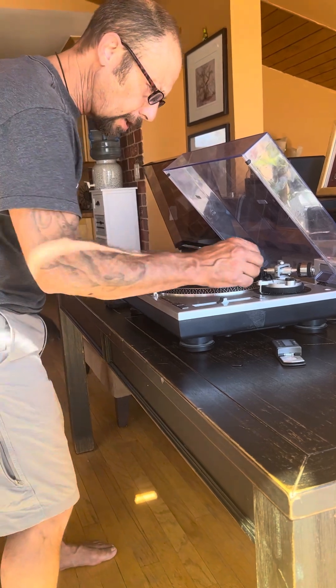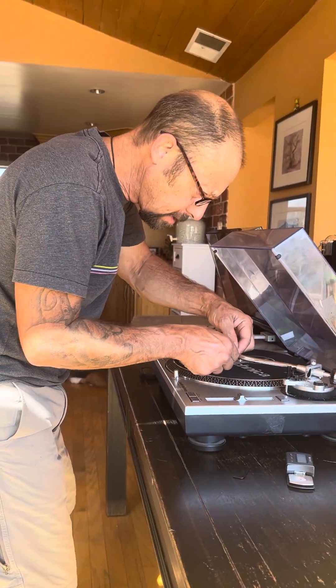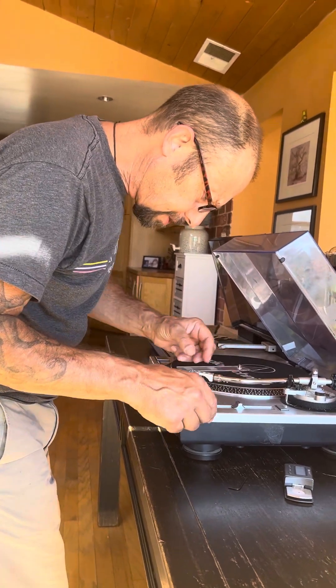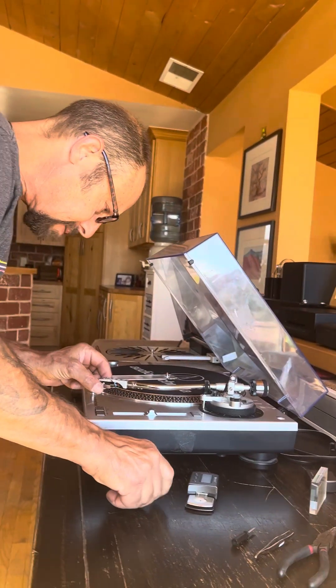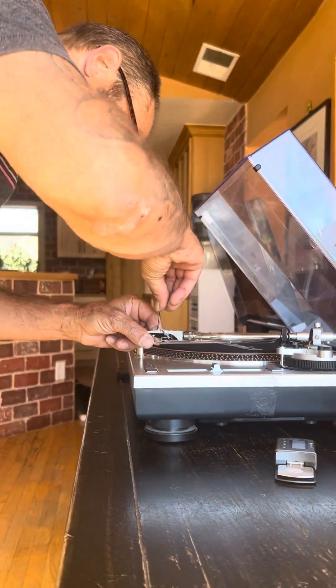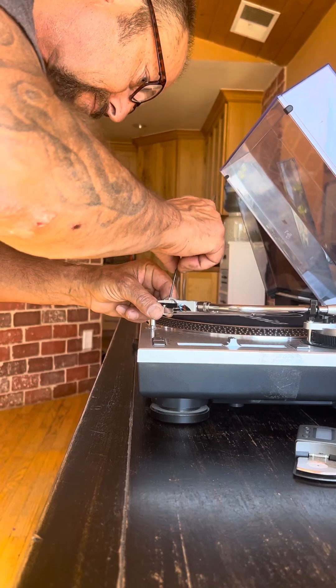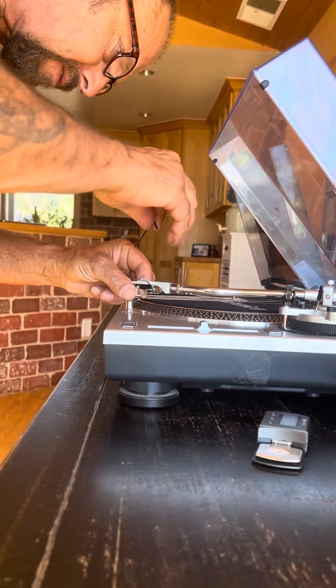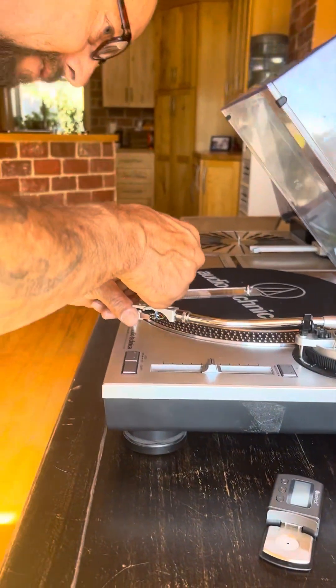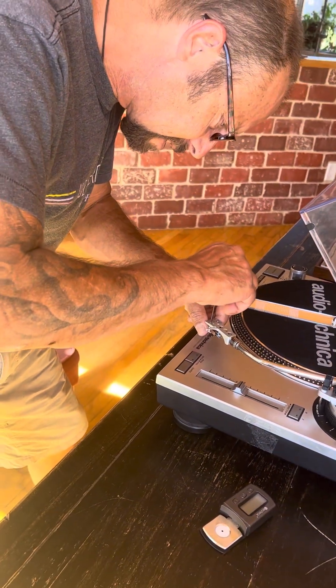I can see it twisted a little bit. Perfection is an absolute must, so I'm going to twist it back just a little bit, just to make sure. And then we will check the tracking force one more time at the very end.